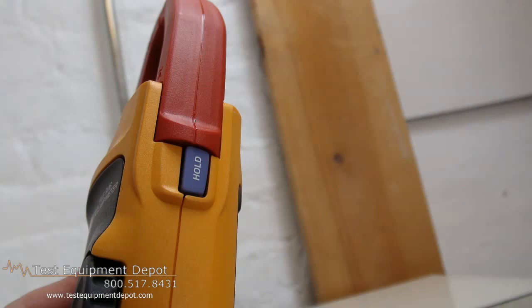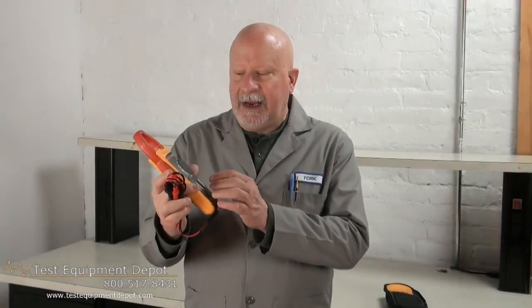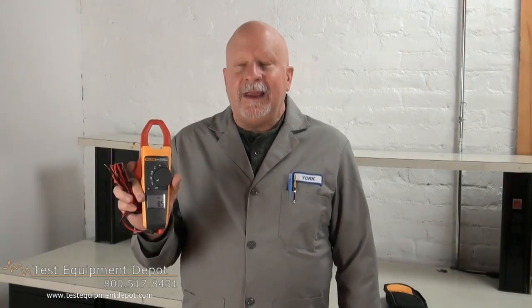It has state-of-the-art signal processing, which allows for use in noisy electrical environments while providing stable readings. It has a large, easy-to-read backlit display, and it is Category 4 rated at 300 volts and Category 3 at 600 volts safety ratings.